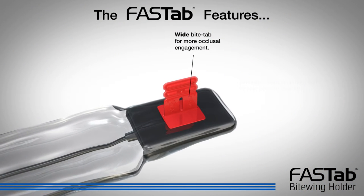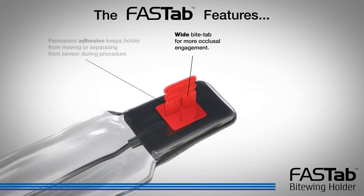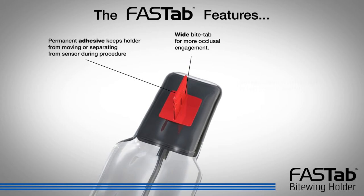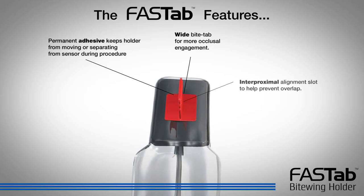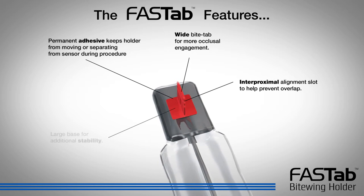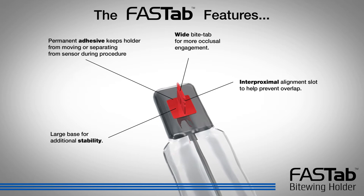The wide bite tab provides more occlusal engagement. Permanent adhesive keeps the holder from moving or separating from the sensor during the procedure. The interproximal alignment slot helps prevent overlap, and a large base provides additional stability.